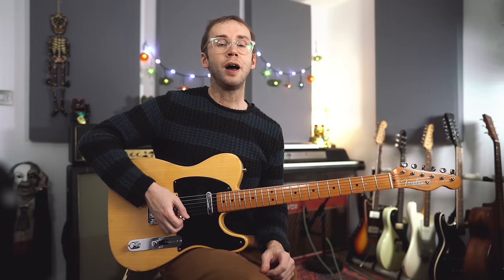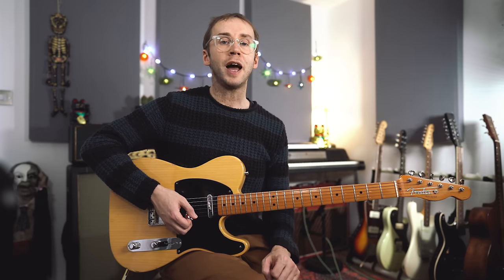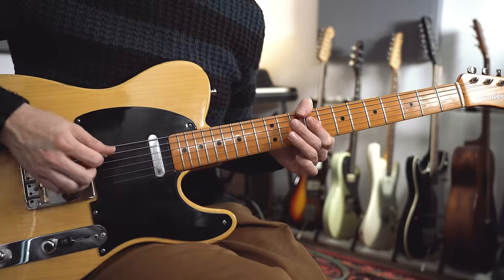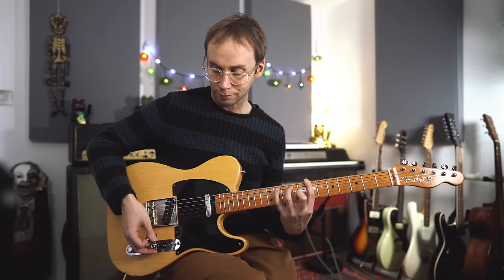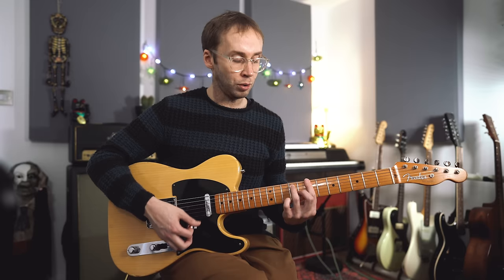We're in the key of E major, and we've got three basic sections to this tune. We've got an introduction, which then crops up a couple of other times later in the track. We've got a verse, and we've got a kind of bridge section as well. But let's kick off with this great intro riff. So I think the basic chords that we're outlining here are E - we've got a bar of E, a bar of D, and then two bars of B or B7. And what Teenie Hodges is doing is this.